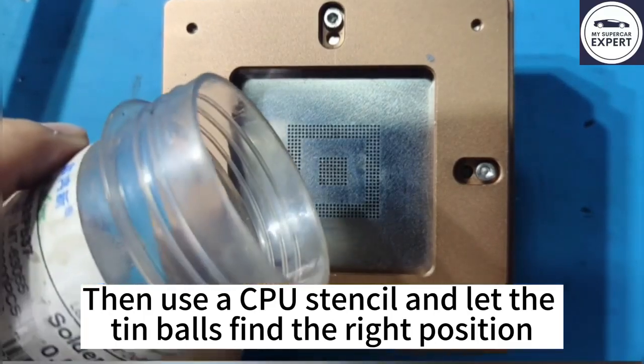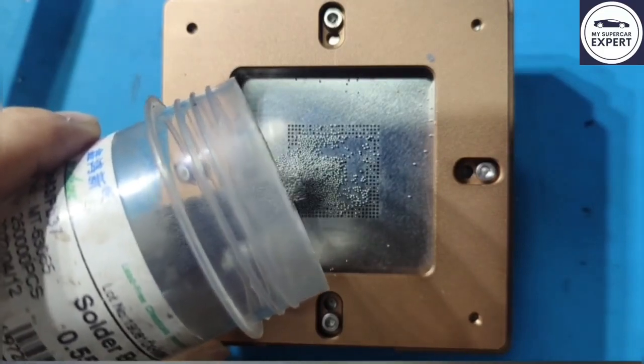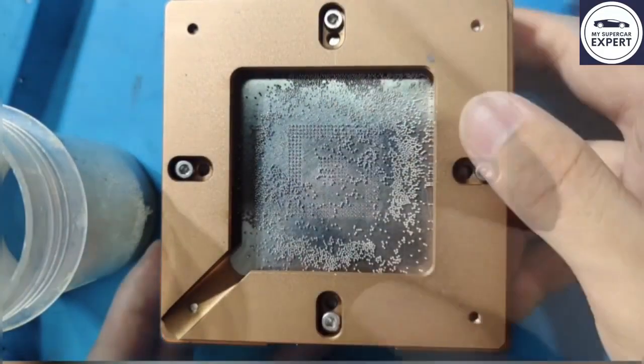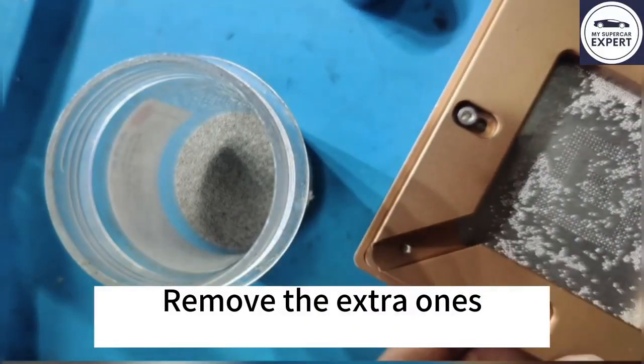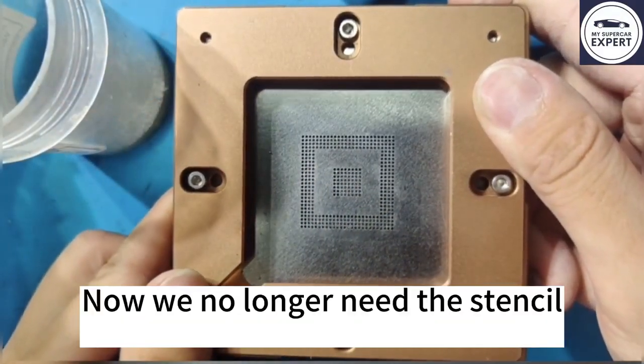Make sure the stencil is correct for the CPU. Remove the extra tin balls. Now we no longer need the stencil.